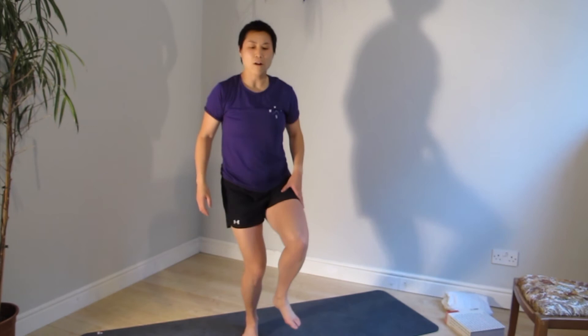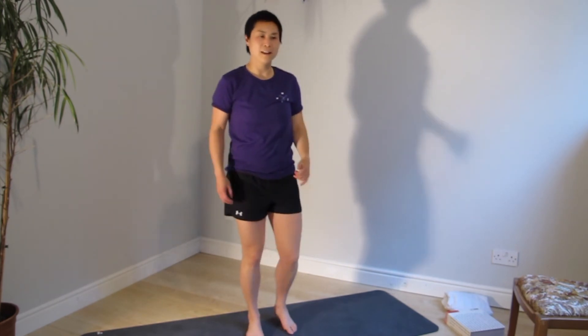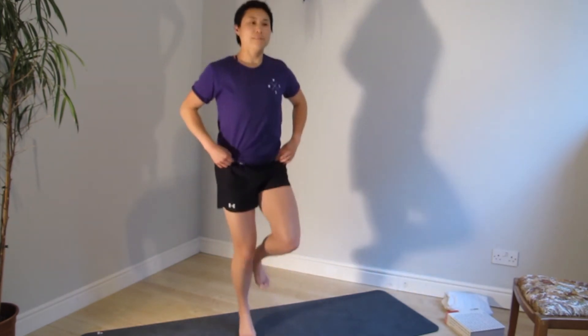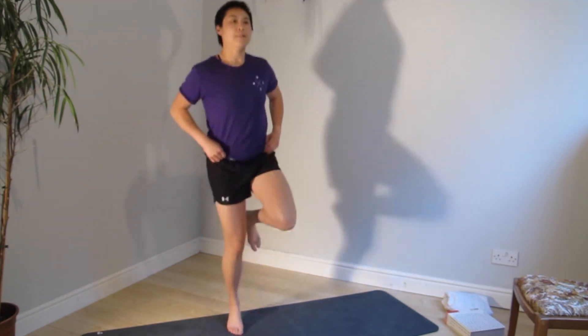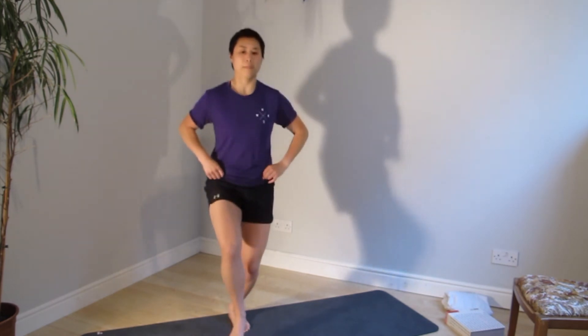Single leg hop or just into a calf raise — up to you. It's 30 seconds on each side. Starting in three, two, one — here we go. Pay attention to leveling your hip, because we're still trying to activate those glutes. Pay attention to your knees — they're not swaying in and out. Soften the landing. In three, two, one — switch.